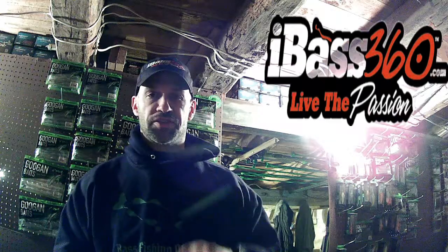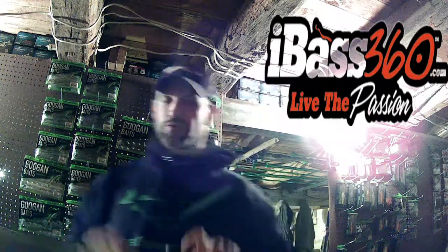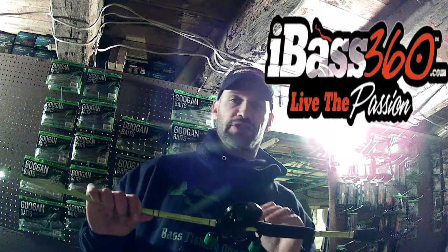Hey everybody, welcome back to the channel. Matt Dissinger here for iBass 360. I want to just go over my rod and reel setup for jerkbait fishing.